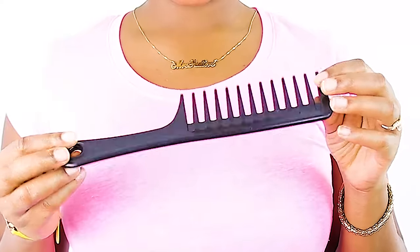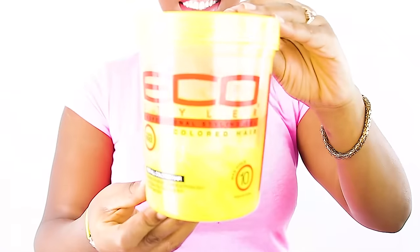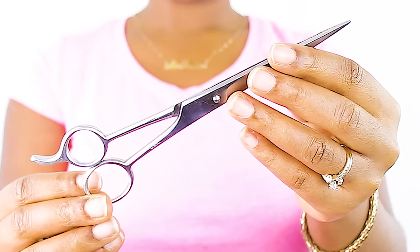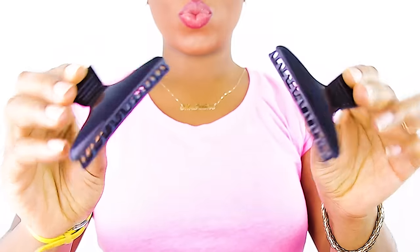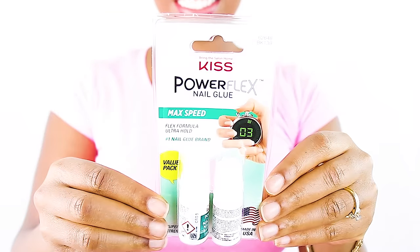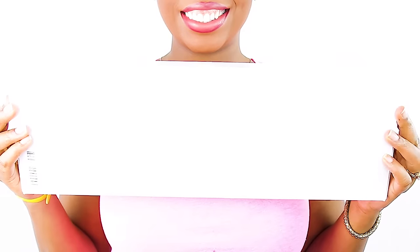To achieve this look you're going to be using common styling tools and products that you already use when doing a variety of styles on your hair. Really quick I'm gonna show you some of the supplies you're going to need. The number one most important product is super nail glue, because this is going to make the ends of your braids look perfect.